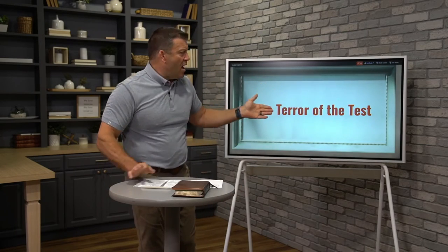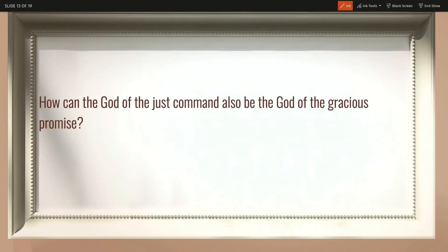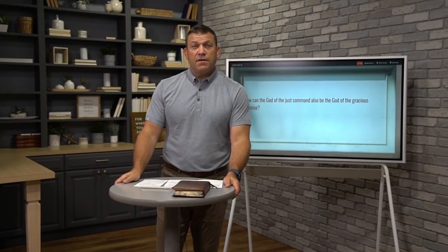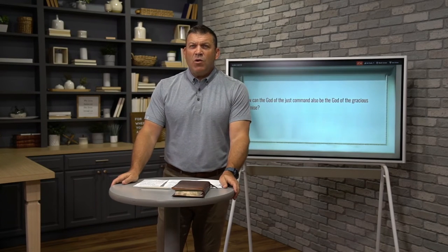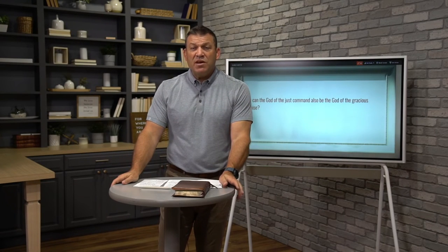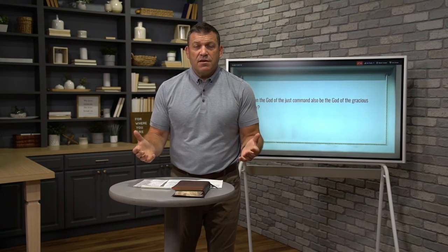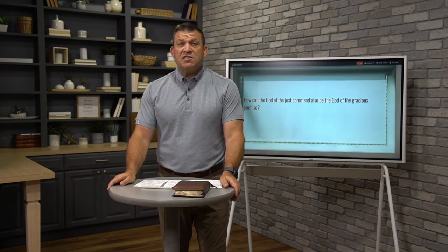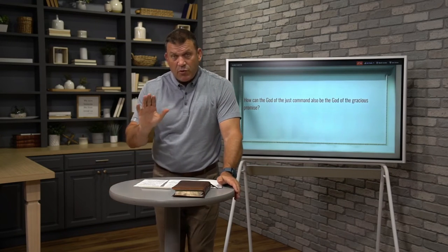How can the God of a just command also be the God of a gracious promise? If God is not just, then what hope is there for the world? If God isn't a God of justice and if he won't one day right every wrong, then what hope is there for a world with so much brokenness and injustice? On the other hand, if God is not gracious, what hope is there for you and for me, if he doesn't pardon those who seek him and give us grace and mercy?